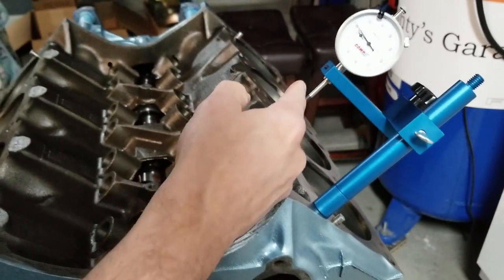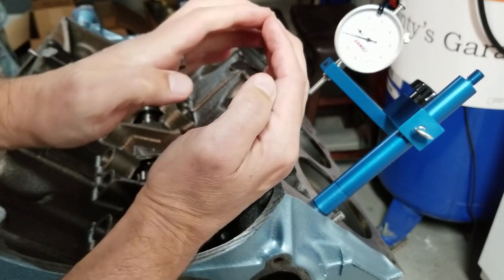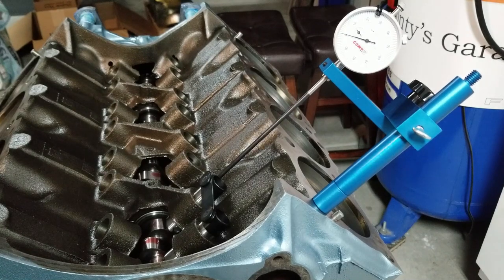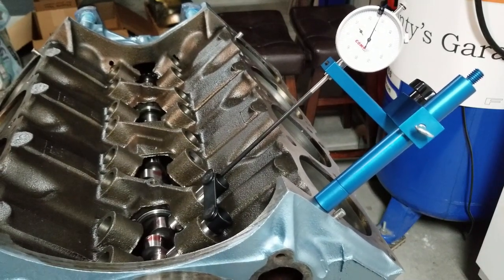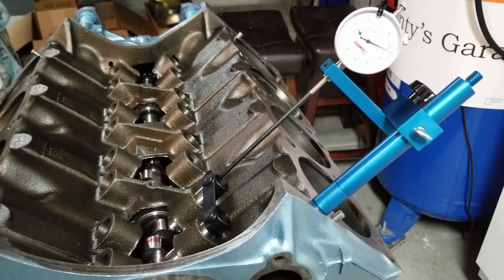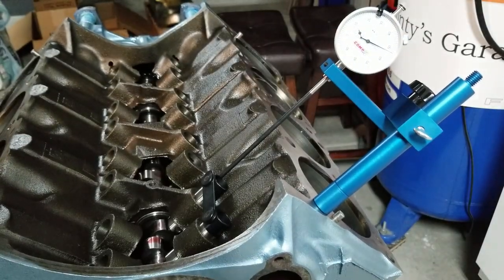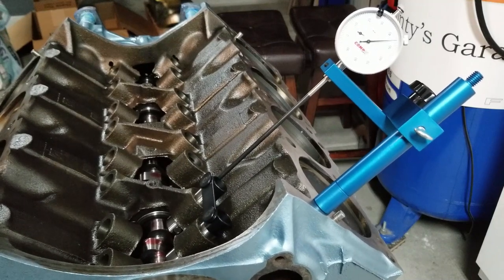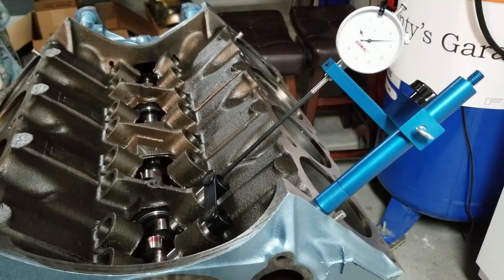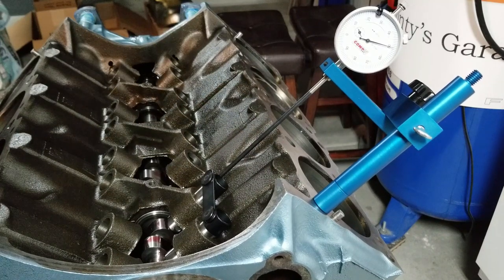Now we'll back up the engine to zero — we basically went a hundred thousandths past our peak lobe, so we're down on the lobe, and we're going to approach 50 thousandths in a clockwise manner. We're going to try and nail it here. If you go too far, you have to go back at least 50 thousandths — I like to do a hundred — and then try and hit 50 on the nose. This might take me several times. Nailed it!